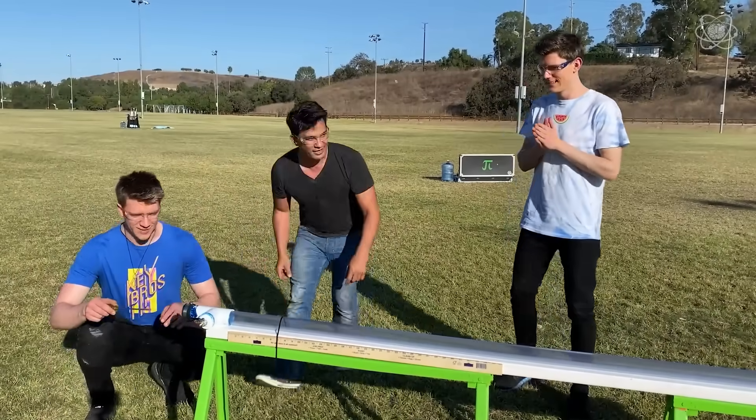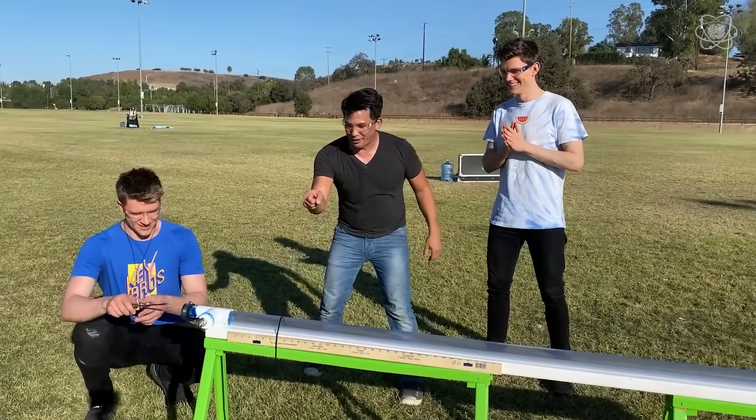All you have to do is pop that. Your job is to watch the ball go from that end to that end.